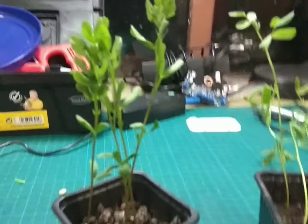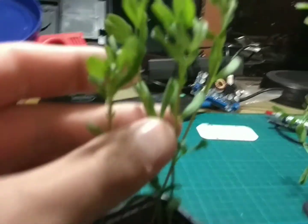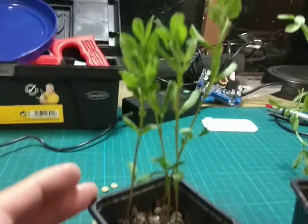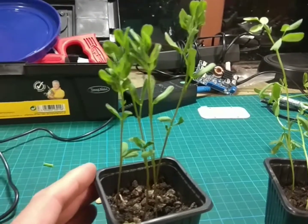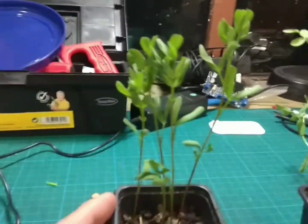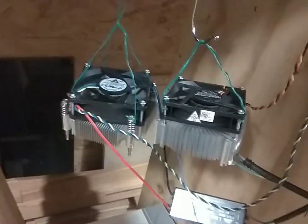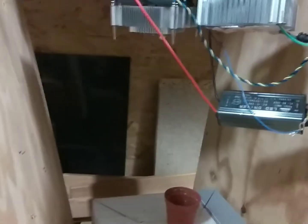Under the LED lights, I'm pretty happy with this kind of growth — it's very dense, there's a lot of mass, and the plant still looks healthy. It produces a different kind of growth but the plants did grow well. That was the combination of 80 watts of white and blue/red at a distance of around 30 centimeters to the bottom of the pot.